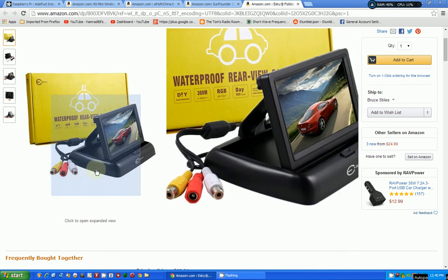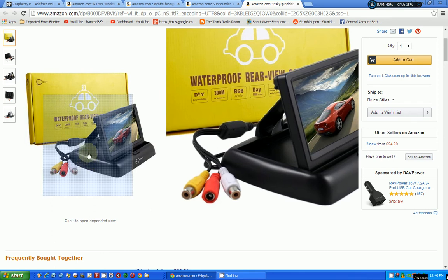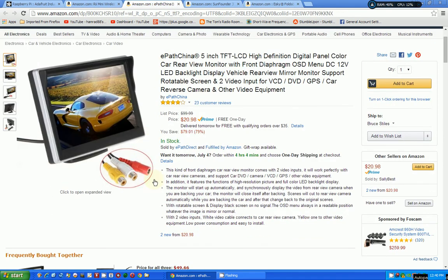Here's another one in a different format with the same input. This one — I just thought of something — I think it may have two video inputs. The other one I'm pretty sure also has two video inputs. Even though it looks like it's got stereo input, it may actually have audio input. So I've got to look into finding one that has both video and audio input, which would reduce the need for a separate amplifier and speaker setup.